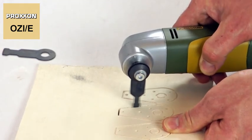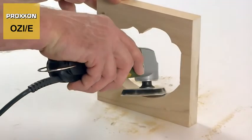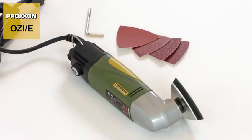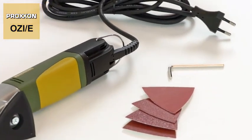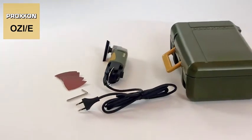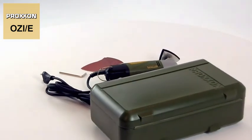Proxxon's Delta sander OZE is clearly a true multi-talent. The scope of delivery includes four different sanding discs of various grits. The OZE comes in a solid, durable storage case made of high-quality polypropylene.